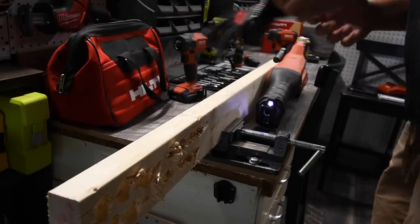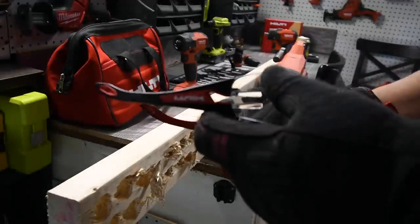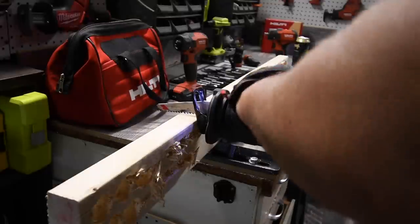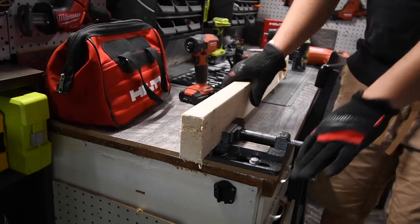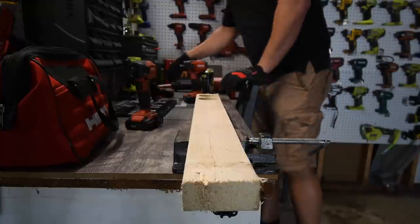Remember: when you work, wear gloves and safety glasses — got mine right here. I just got to cut the test material and prep it. That should be good enough for this test.